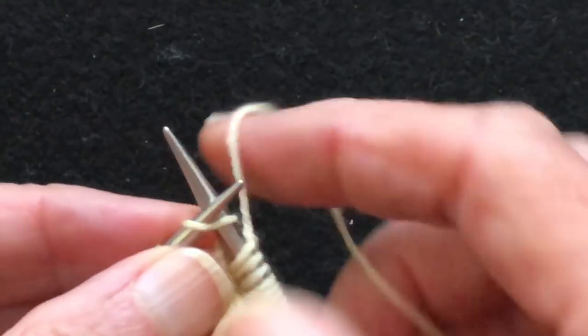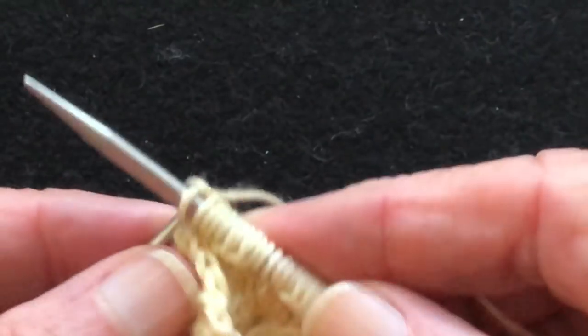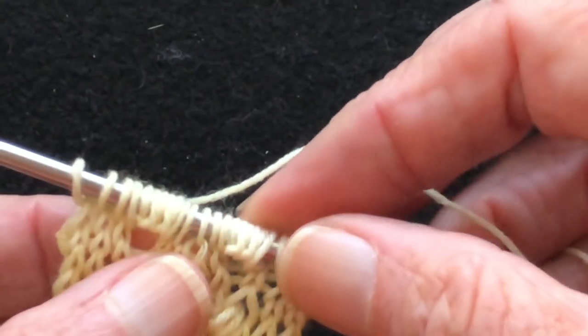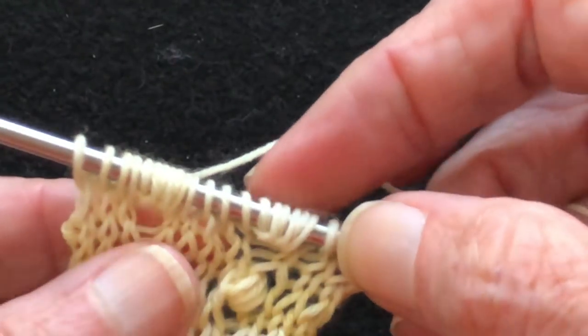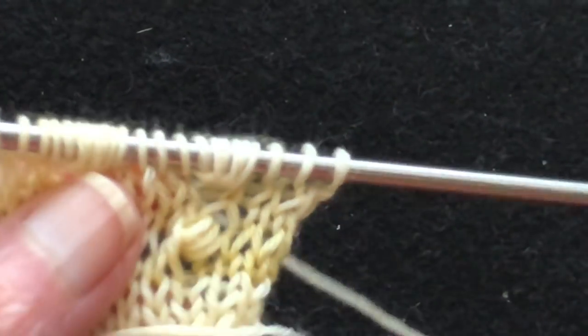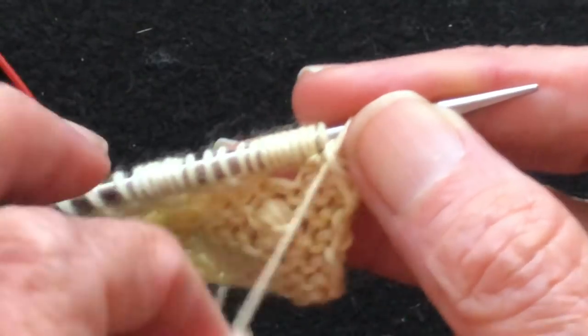Then we're going to make the next stitches, and then we'll return. The return row is where we knit or purl all of those stitches together. If you were working in the round, on the next round you would knit them together through the back loop, but we're going to purl the next row. So we turn our work — I'm going to do the first one continental style and the second one English.